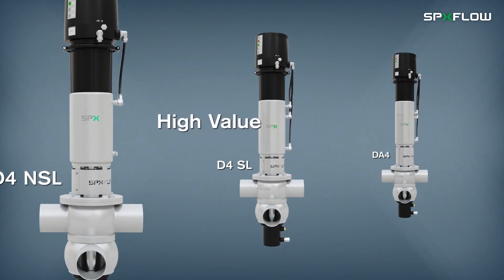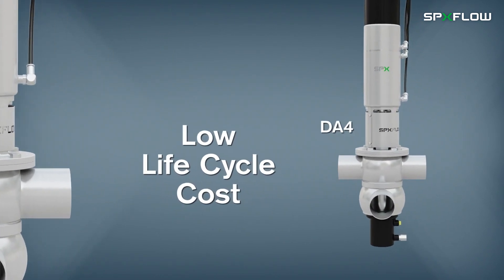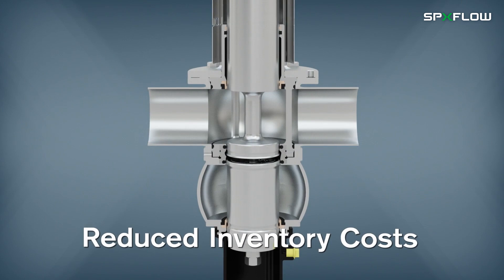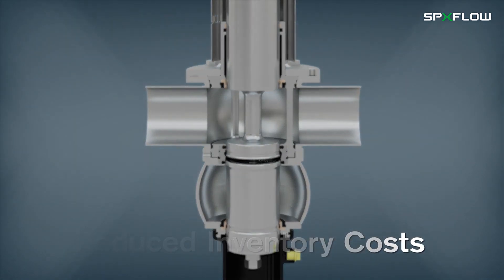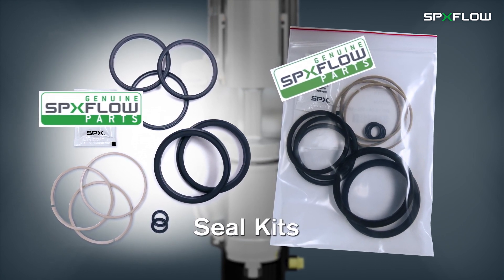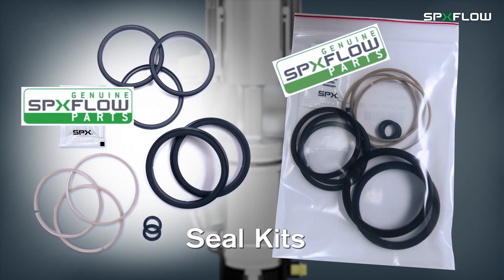The high value of the D4 valve product line and low lifecycle costs are witnessed through many benefits, which include reduced inventory costs, as the same seal kits are used on multiple valve sizes — such as the same kit used for sizes DN40 to DN65, and inch-and-a-half to three-inch sizes.